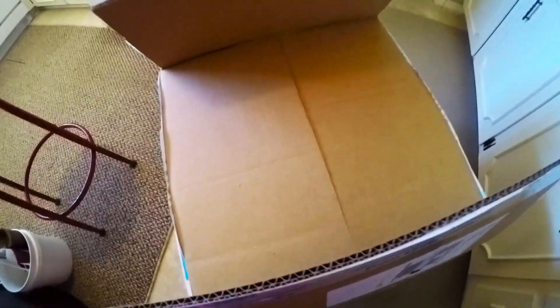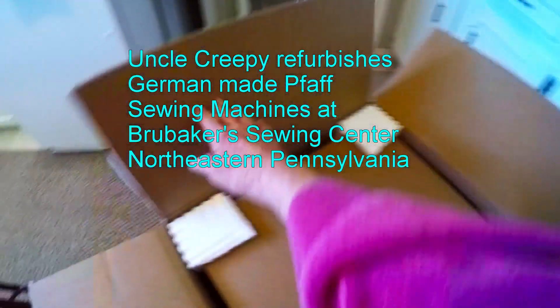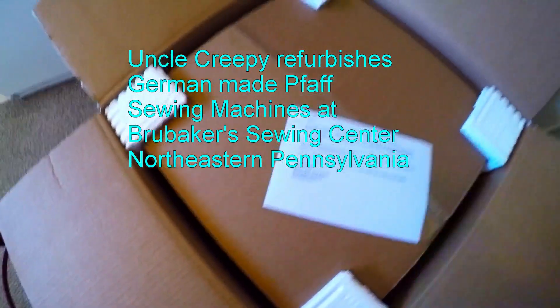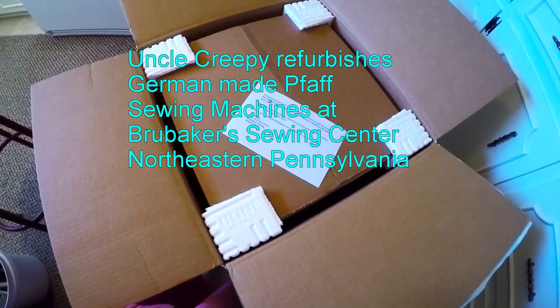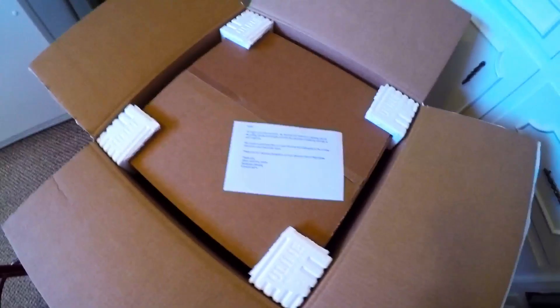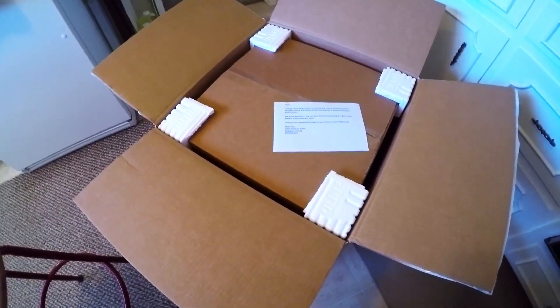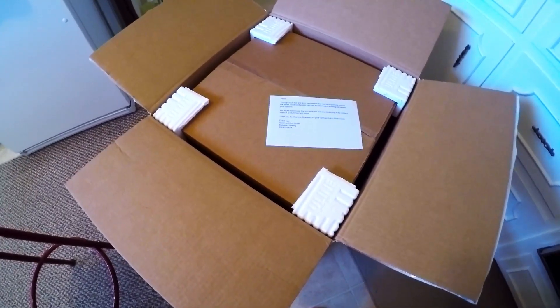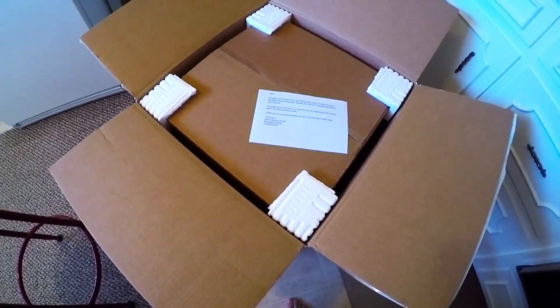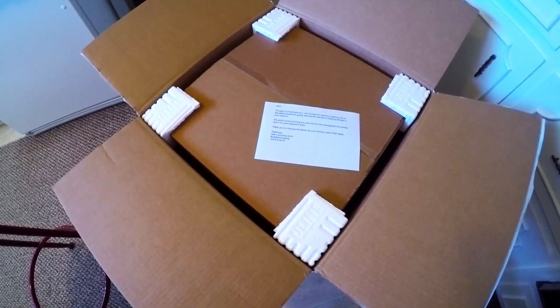I've seen the videos that this guy does when he refurbishes Pfaff sewing machines. The best one is the 1222E, I think, because that's the one that I bought back in the 70s. It's 2020 now and I still use that machine. But I needed a machine to bang around — to keep the one I owned at home and not remove it from my sewing room every time I needed to go to a quilting class or something like that. So I bought another one, and this is it. It's been refurbished by Uncle Creepy.